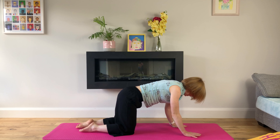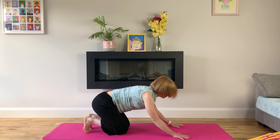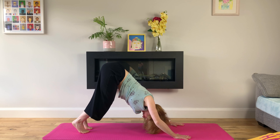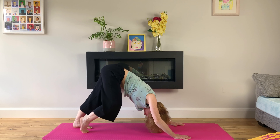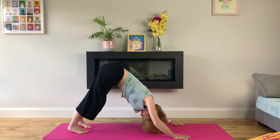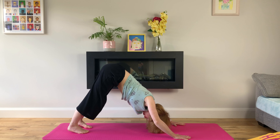We'll come back up to table top, hands under our shoulders, knees under our hips. We'll tuck our toes and come up to down dog — raising our hips up to the ceiling, bending our knees and drawing our tailbone to the ceiling while drawing our chest towards our thighs. We can walk our feet out if that feels good, before coming to stillness. In this pose, our heels are reaching to the floor but they don't have to touch it; it's more important that our tailbone is reaching to the ceiling.